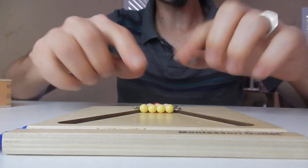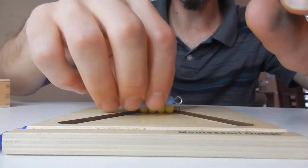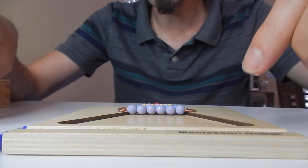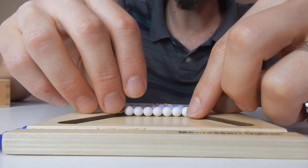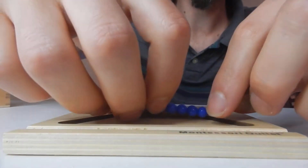And it also teaches them how to clean up as well, because they'd be picking up everything and putting it back onto the tray. But also it teaches them their number orders. You can also go through their colors as well, because all of the different beads are usually different colors so you can go over colors with them too.